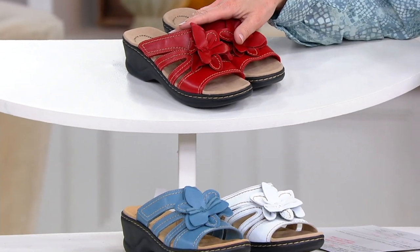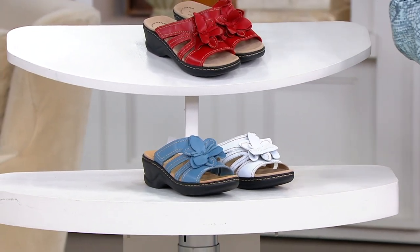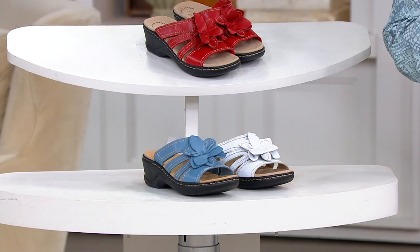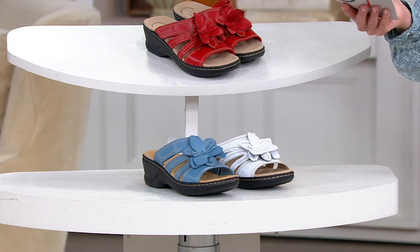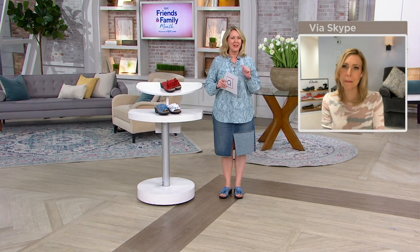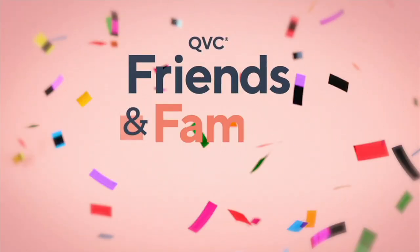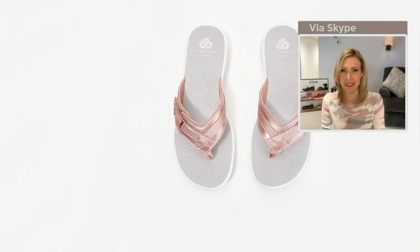Get them all while you can. Just to remind everybody, that is $65.50 or four payments of $16.38 — red, white, or blue, like a denim blue. My pick of the show is coming up next, and it's going to be a flat that's really cute.